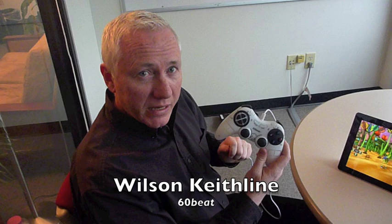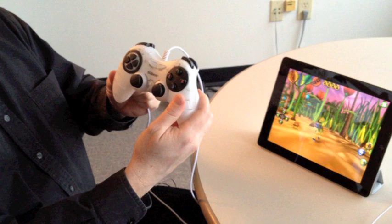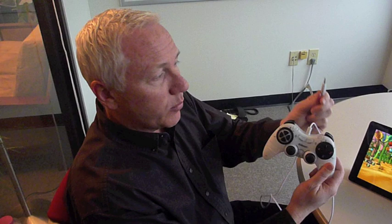Hi, this is Wilson from 60Beat and I'd like to introduce to you the new 60Beat GamePad. This is a classic looking gamepad with two analog game joysticks, a D-pad, and 10 action buttons. The unique part of this device is the internal electronics are designed to work with your iOS device, and at the end of the cable is a headphone jack connector.